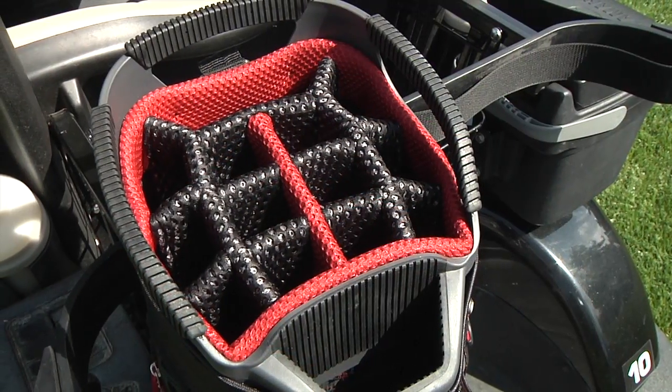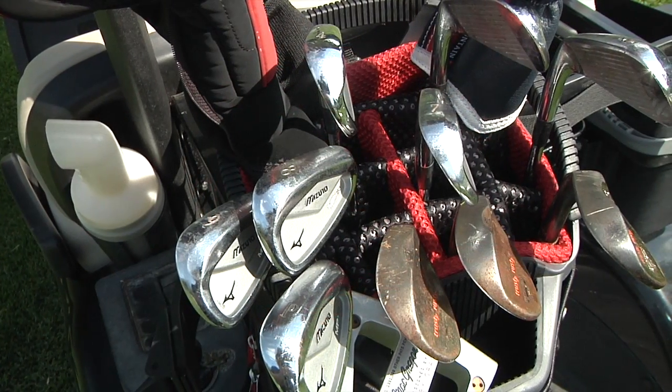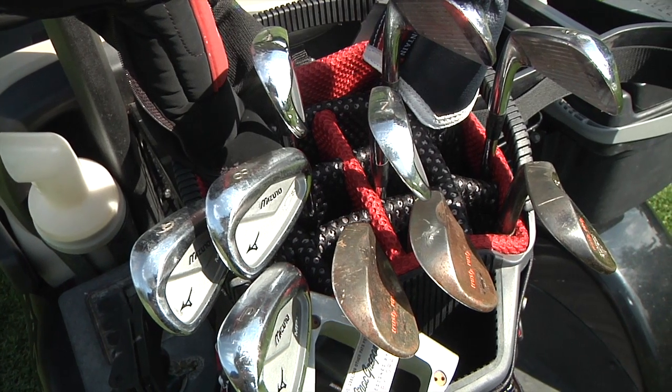The C-130 offers a 10.5 inch diameter, 14-way top with an integrated putter well and individual club dividers that truly run the full length of the bag.